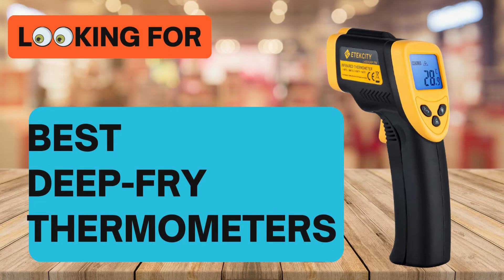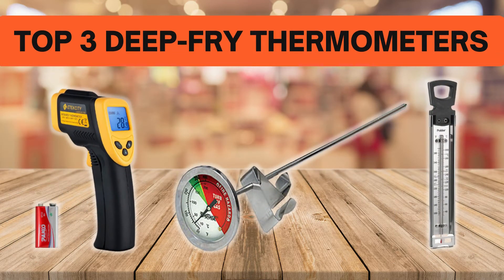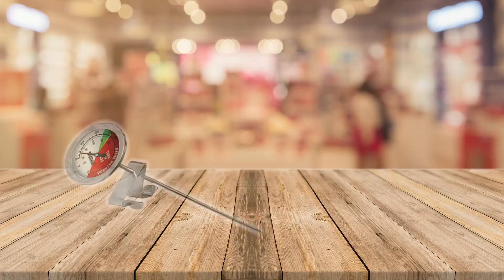Looking for the best deep-fry thermometers? In this video we look at the top 3 deep-fry thermometers on the market. We have included links in the description for each product mentioned, so make sure you check out to see which is in your budget range.